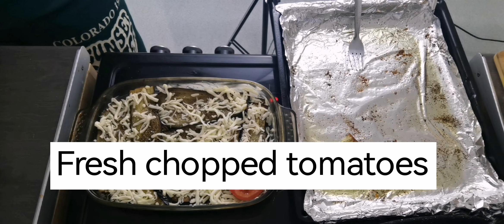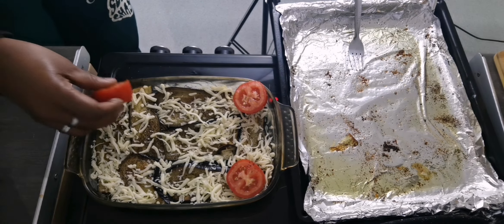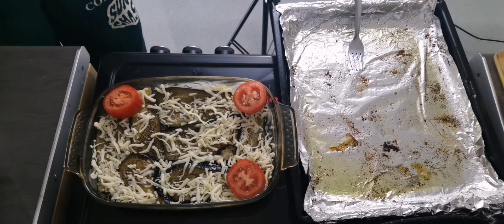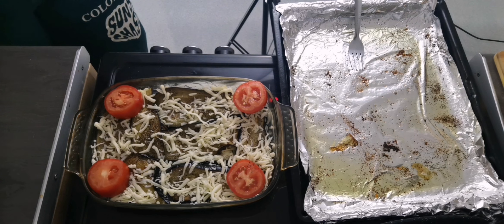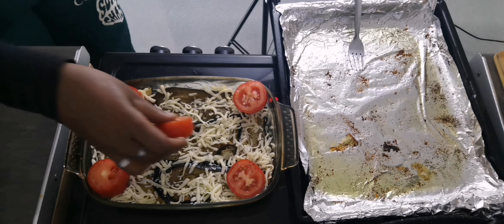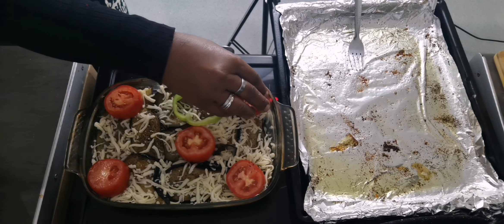I will now garnish my dish with fresh tomatoes, green pepper, and some fresh parsley.